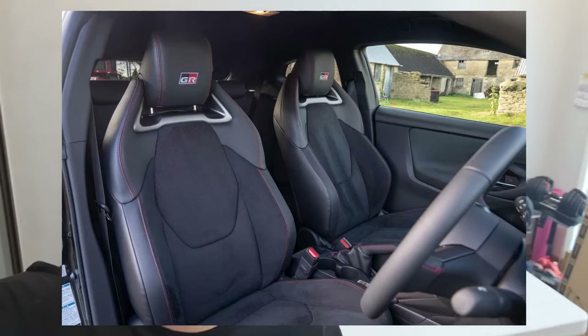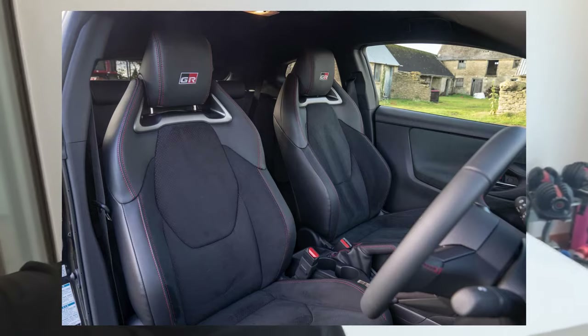The first thing that we're going to be unboxing today is the left-hand drive armrest for the GR Yaris. As you know, the GR Yaris doesn't have an armrest, so when you're going for long drives your arm might get tired. This is the perfect aftermarket part for you.